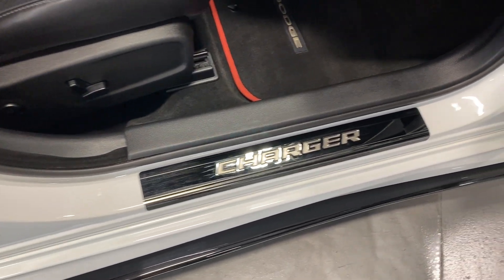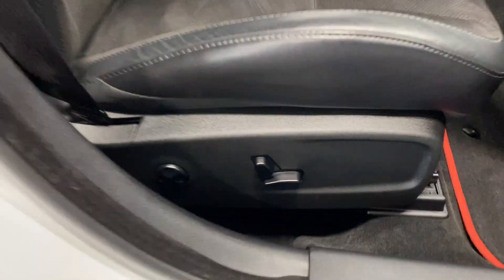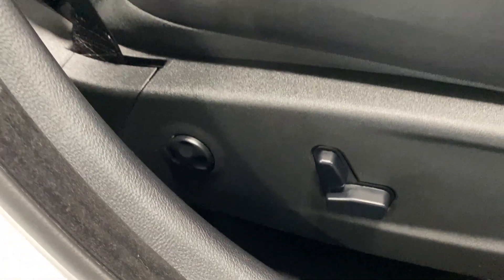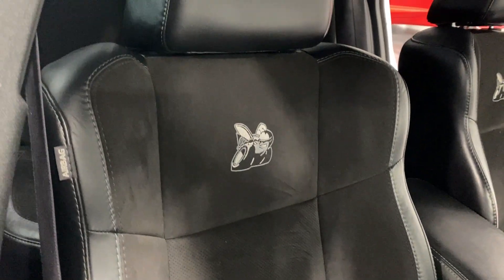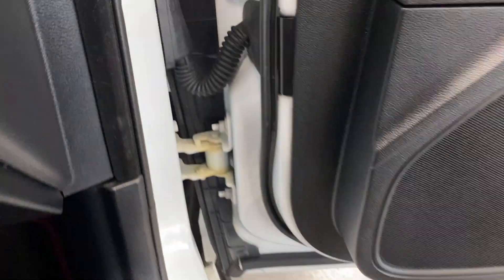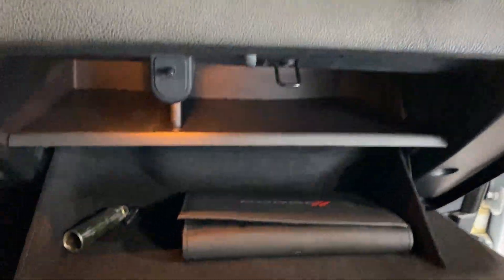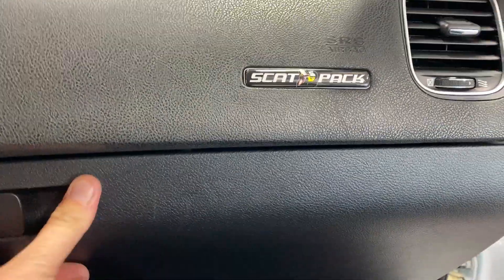On the front we've got the kick plate with the Charger logo on it. For the passenger seat, we've got power fore/aft, up/down, power recline, and power lumbar and side bolster adjustments. The mats have nice red piping with the Dodge logo in the center. The seat has the Scat Pack logo on it. Getting in, the door frame is nice and clean, and on the dash we've got the Scat Pack logo. In the glove box we've got the wheel lock key and the books, plus extra storage on the second shelf.